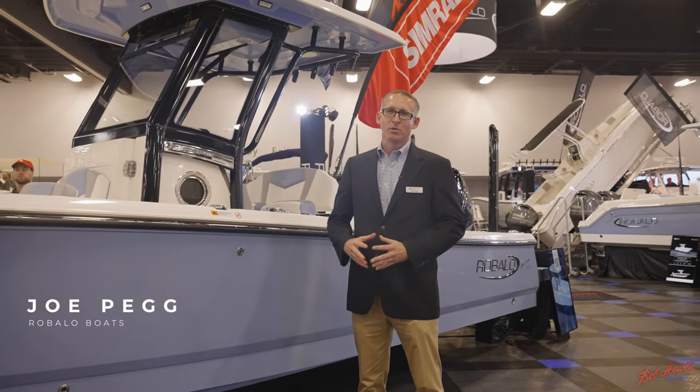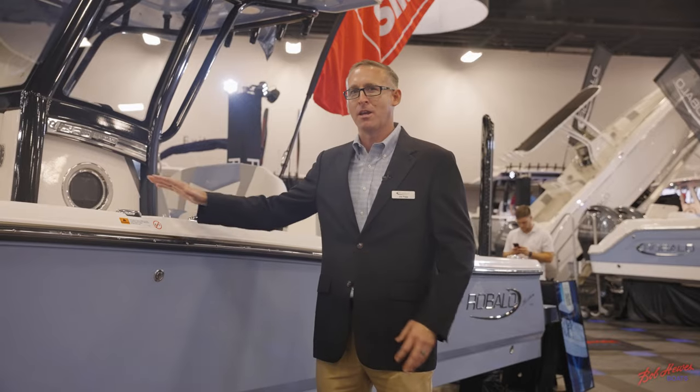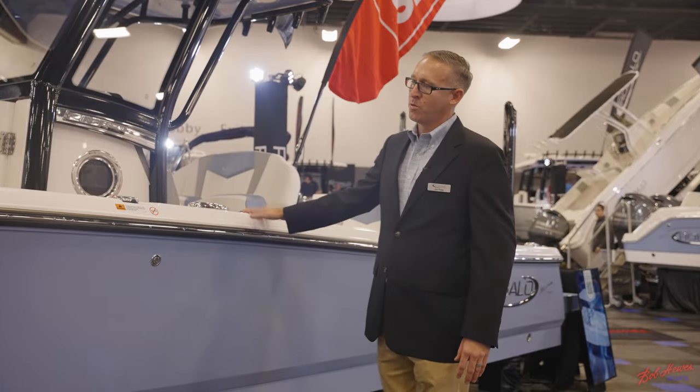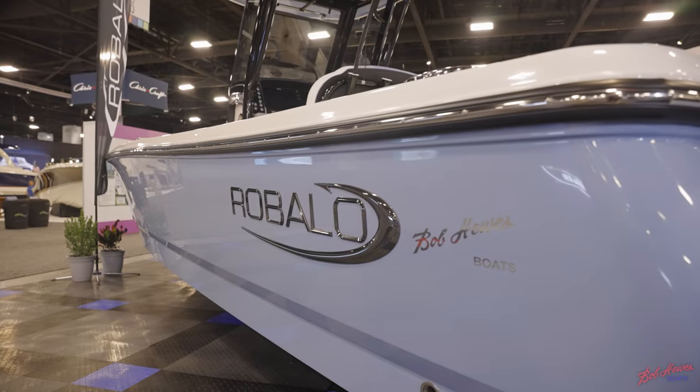Joe Pegg here with Roballo Boats. We're live at the 2022 Miami International Boat Show and I'm standing next to Roballo's newest boat, the 266 Cayman. This is a hybrid style inshore, offshore bay boat that has a shallow draft and offshore fishing capabilities. It's a great mix of fishing and creature comforts. Let's go take a look.